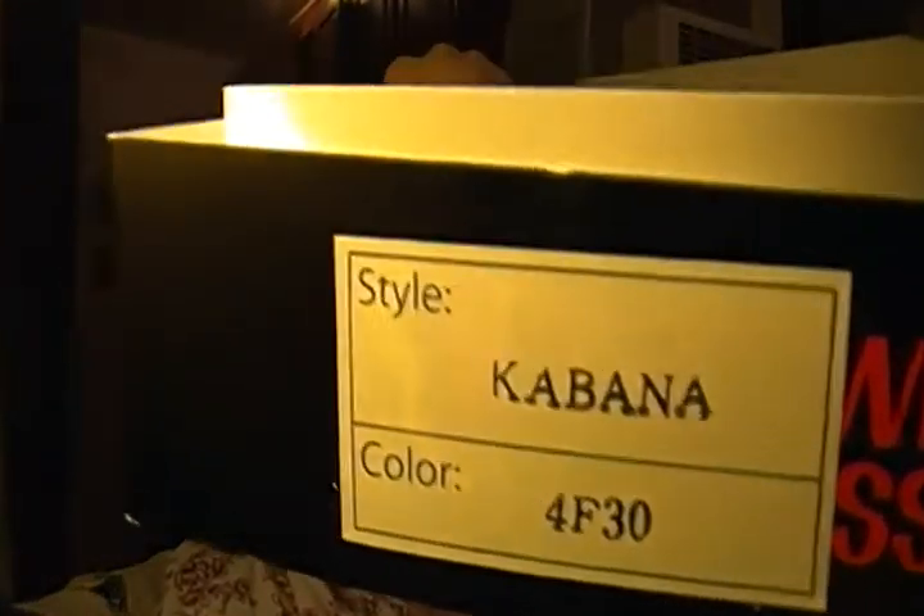But I found this at my local beauty supply store and I thought I'd give them one try and see. The wig I got is Kibana — Kibana in color number 4F30.